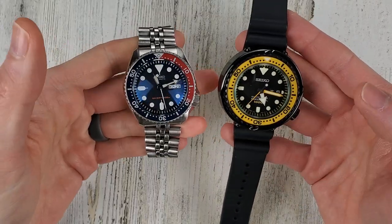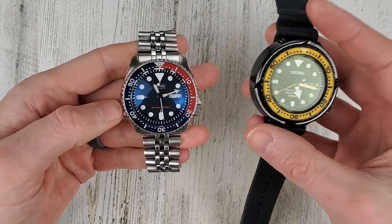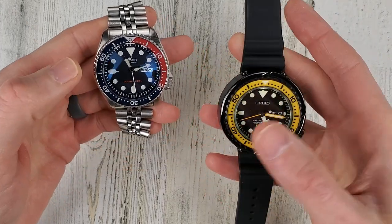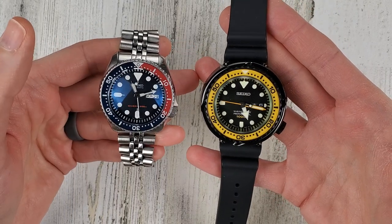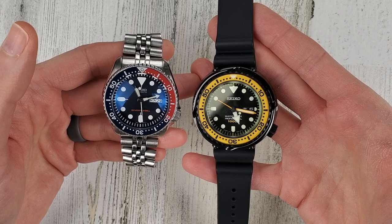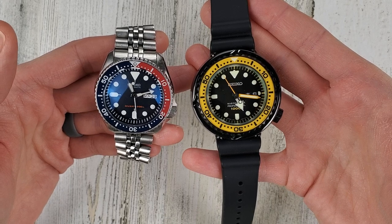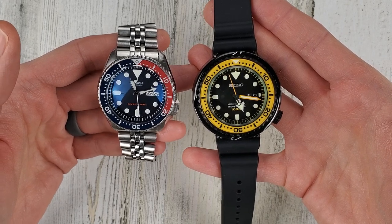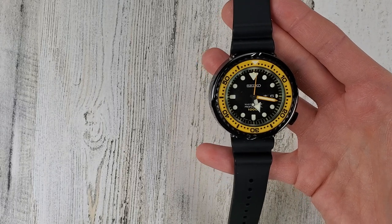Bringing it over here for size reference as well. The diameter of the SKX is 42mm and the diameter of this watch is 49.1mm. It's a very large watch but it wears quite well on the wrist. The diameter is the same measurement as the lug-to-lug, so it wears well on my six and a half inch wrist.